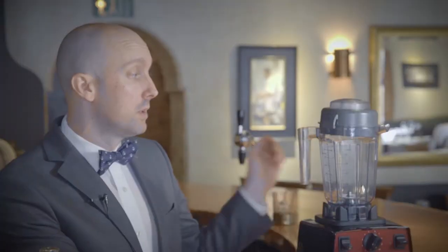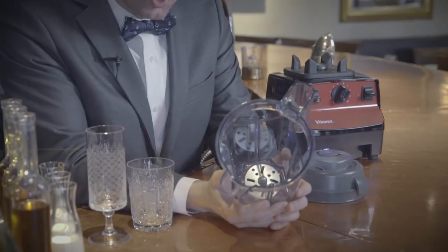Here at Mizuna we actually make eggnog six or eight months in advance. Basically what we're going to do is make a traditional eggnog recipe using the aerating container and make a little bit of an eggnog milkshake. The benefit of the disc inside the aerating container is I can add egg yolk and sugar and emulsify the two together without over-whipping or scrambling the eggs.